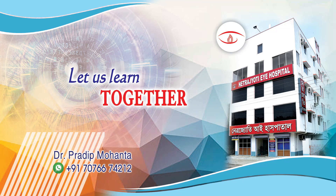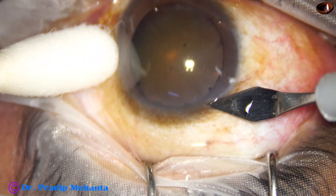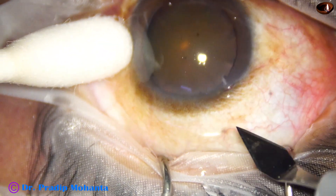Welcome to my workplace at Ranagh Heart, West Bengal, India. Let us observe this totally unedited, real-time phacosurgery under topical anesthesia.